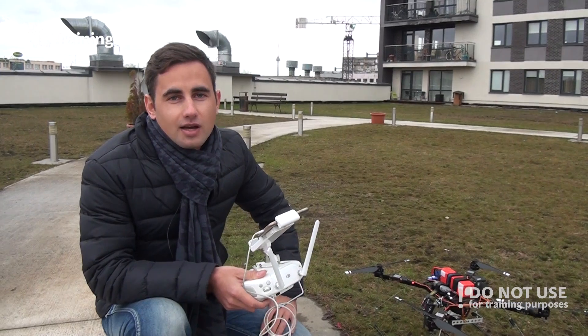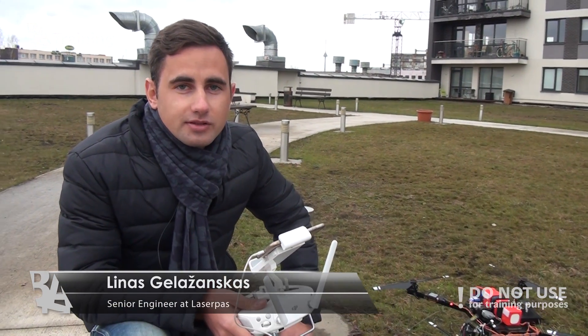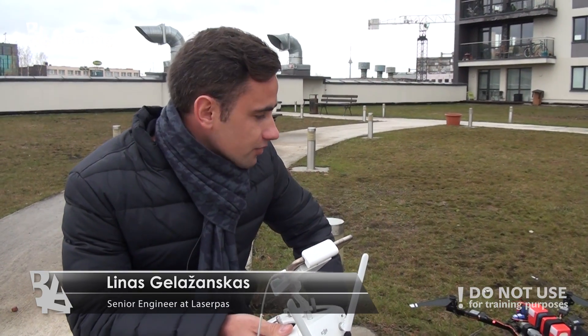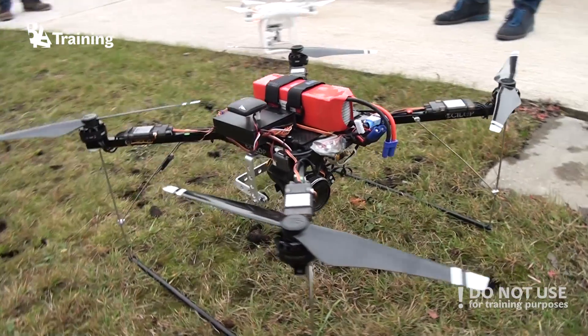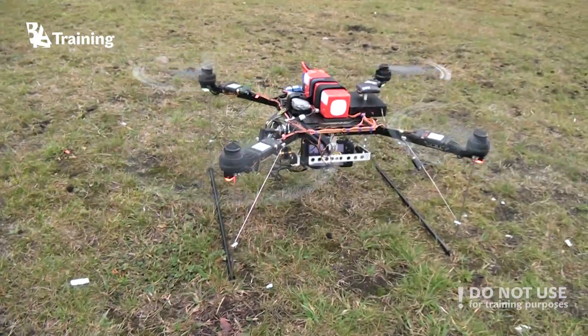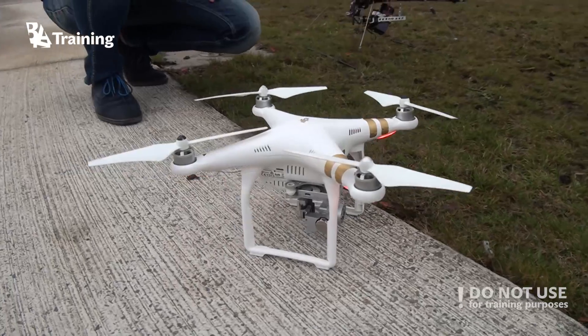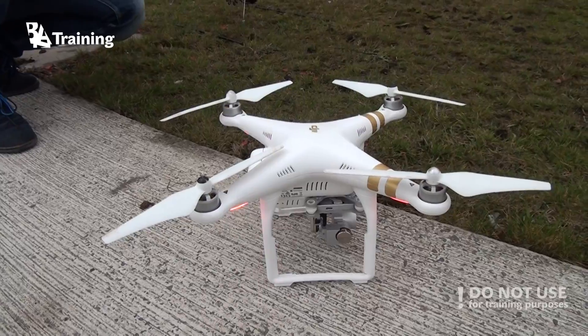Hello, my name is Linas Galashanskas. I'm the representative of the company called LaserPass. Today we're going to present to you two types of our drone models. The first one is a do-it-yourself quadcopter model based on DJI propulsion system, and the second one is an off-the-shelf DJI Phantom 3 Professional Series model.